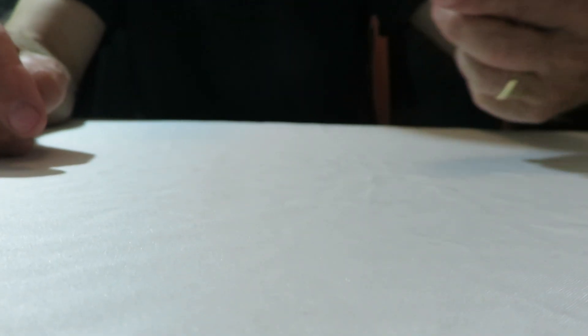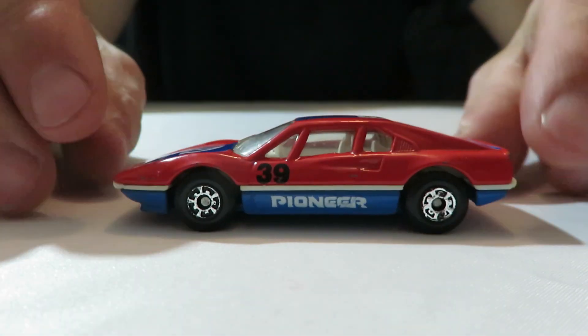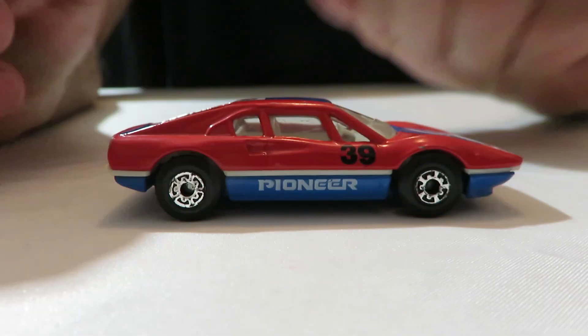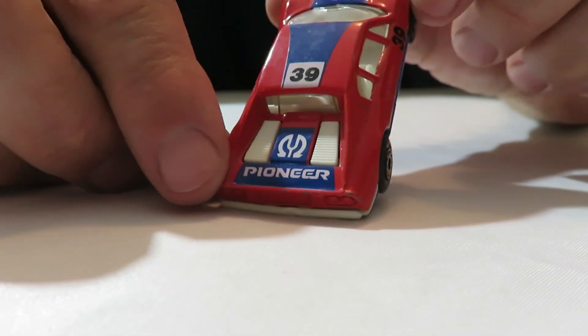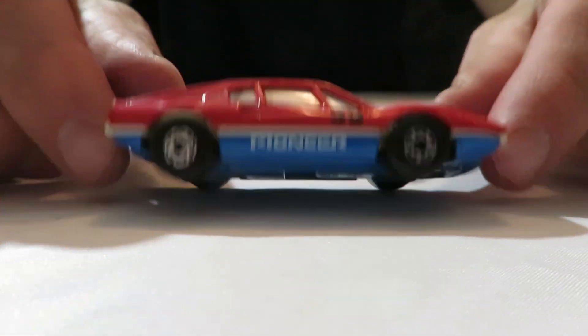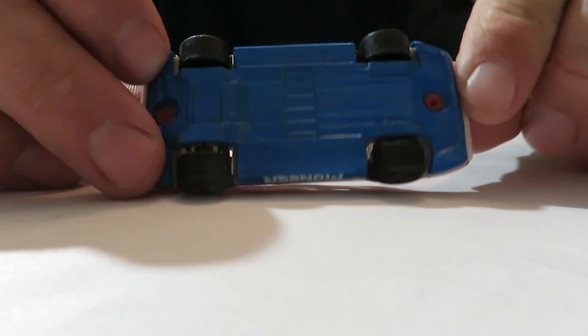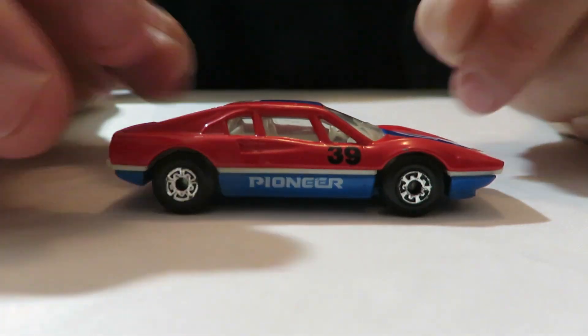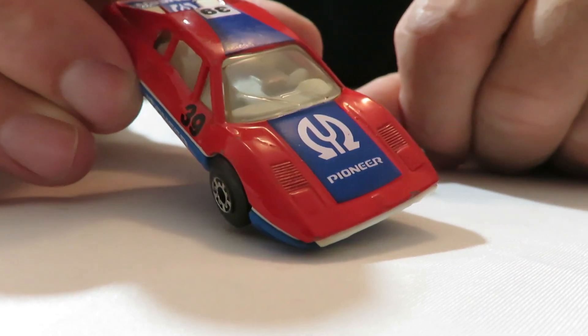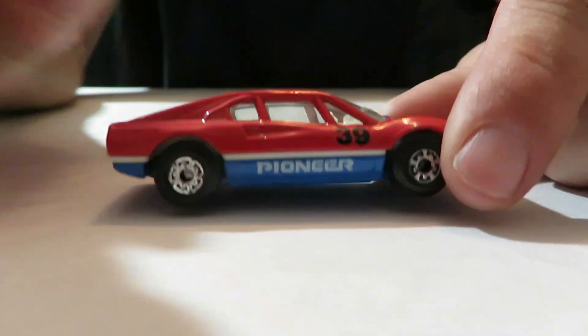And then we've got a Matchbox Superfast Ferrari — a Ferrari 308 GT. It's got the Pioneer logo on the back, on the hood, on the side. It's a nice little car. We've got a blue metal base on it, metal body. And there's a little wiper on the windshield there — wipers molded into the windshield. It's a nice, nice car.